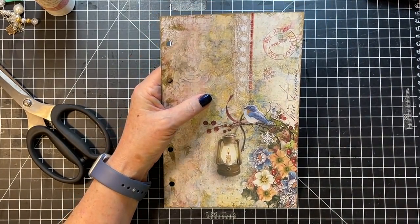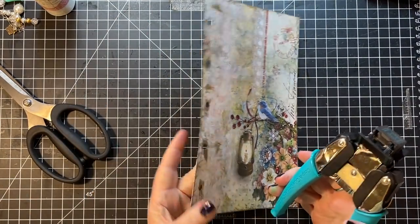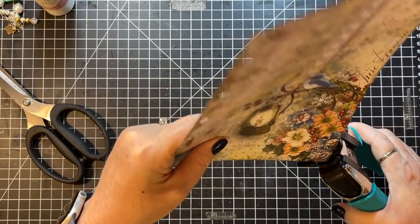That could lend itself to a big label that could be written on. I don't want to cover up that lace, or even a piece of coffee dyed paper there. I think I'm going to round the corners of this too. Yeah, I like that better.